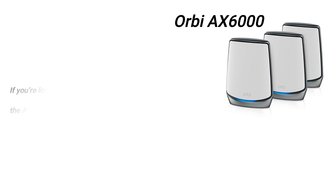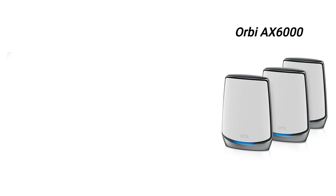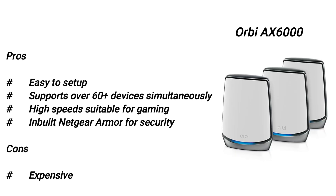Orbi AX6000 overview: If you're looking for a high-performance mesh router, the AX6000 should definitely be among your top considerations. It is a powerful Wi-Fi 6 router with speeds of up to 6 GB per second and over 60 devices supported, offering amazing range of up to 5,000 square feet. Pros: easy to set up, supports over 60 devices simultaneously, high speed suitable for gaming, and built-in Netgear armor for security. Con: it's pretty expensive.